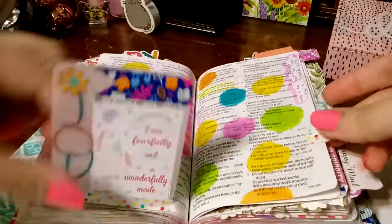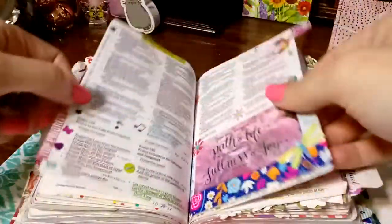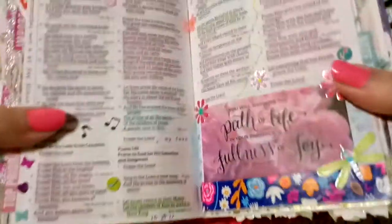So if you would, let me know in the comments. I would totally share this Bible again and just hopefully get it all in one setting — 15 minutes here.